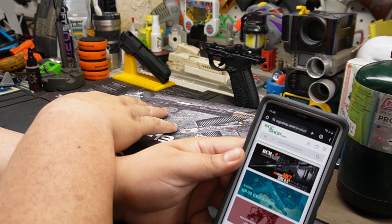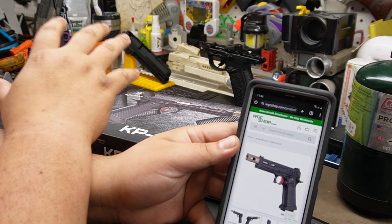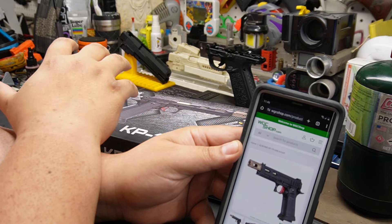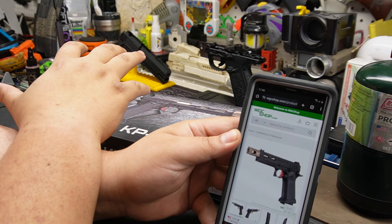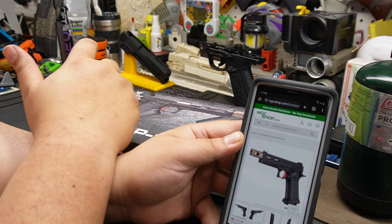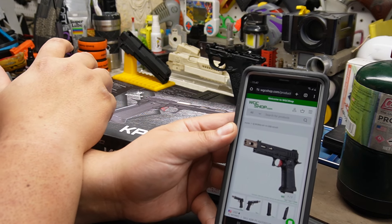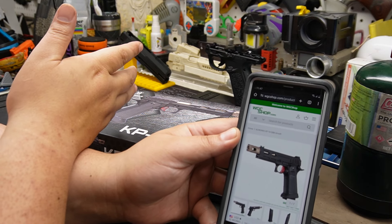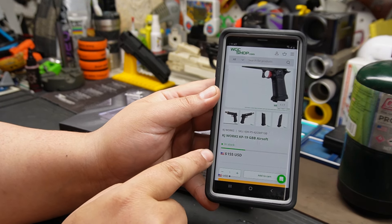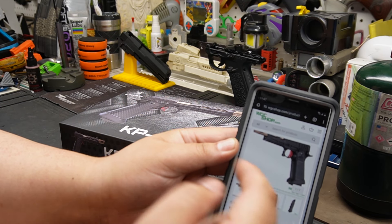I always tell people: if you're interested in thinking about running a pistol as a primary, first buy a KJ Works pistol. It's cheap. Buy a KJ Works pistol, and if you really like it and want to customize it, then you can go to TM. If you buy TM stock and end up not liking it, it kind of sucks because you have to upgrade the TM - a lot of the parts break.